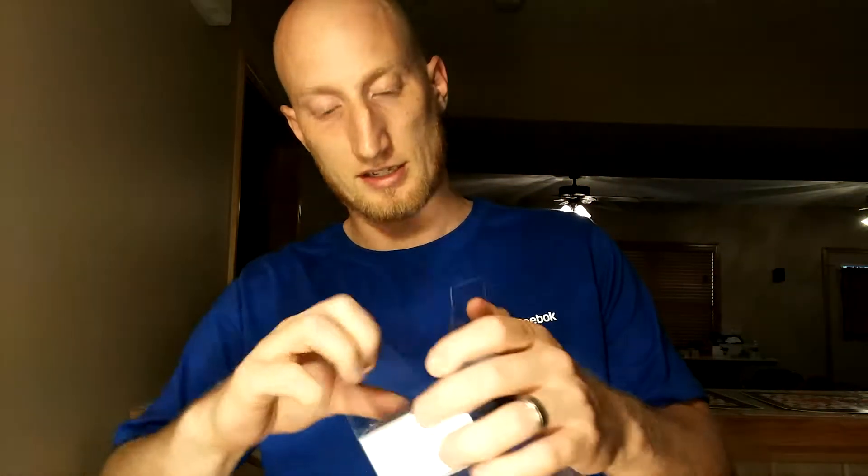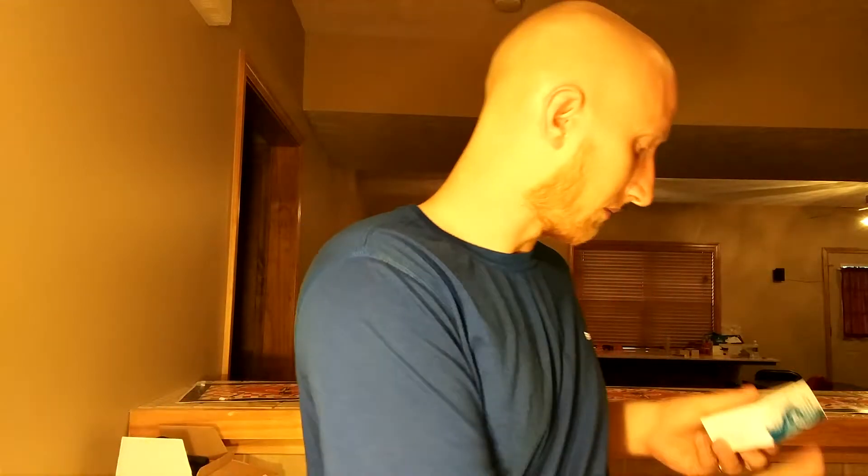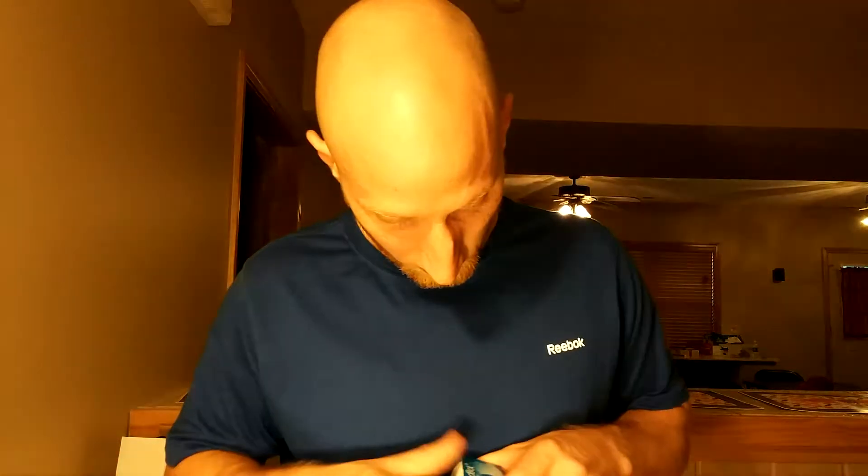Definitely has a good suction cup on it. Let's see what else is in the box down below. Oh, nice little things here — obviously a charging cable. And that little lanyard spot I talked about, a little wrist strap. Well, that's awesome. And a how-to guide. So there you have it.